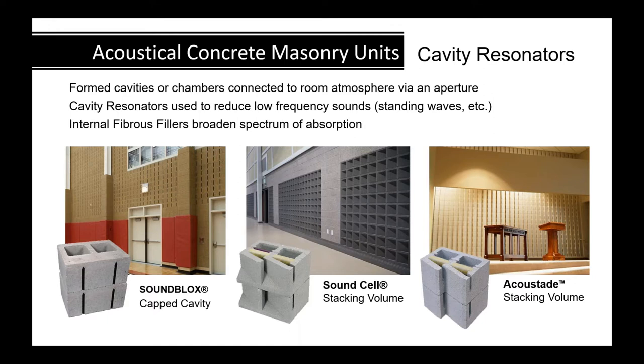They're very effective at absorbing low frequency sound. They also put fillers inside the block, which improves the mid-range and higher frequency ranges too. So they really absorb frequencies across the board.